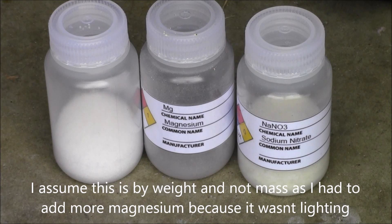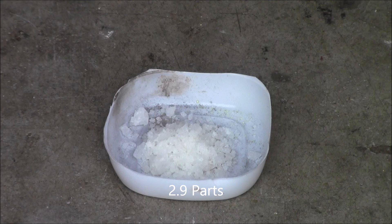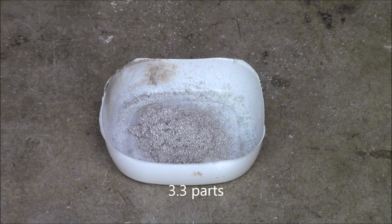For this flash powder, you will need sodium chloride, magnesium, and sodium nitrate. You will need three point eight parts of sodium chloride, two point nine parts of sodium nitrate, and three point three parts of magnesium.